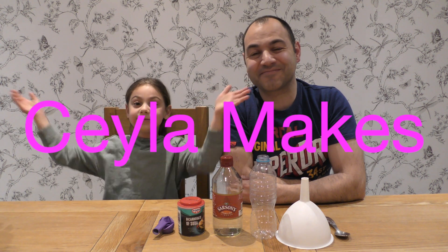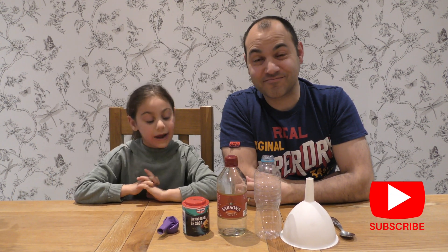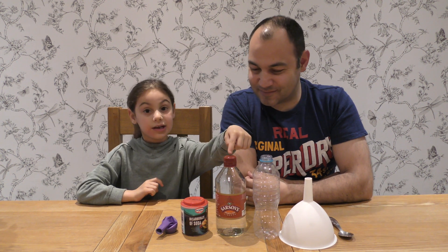Hello everyone, welcome to Jayla Mix. I'm Jayla and this is my dad. Hello everybody! We're going to have bubbly fun with vinegar, bicarbonate of soda, and a purple balloon.